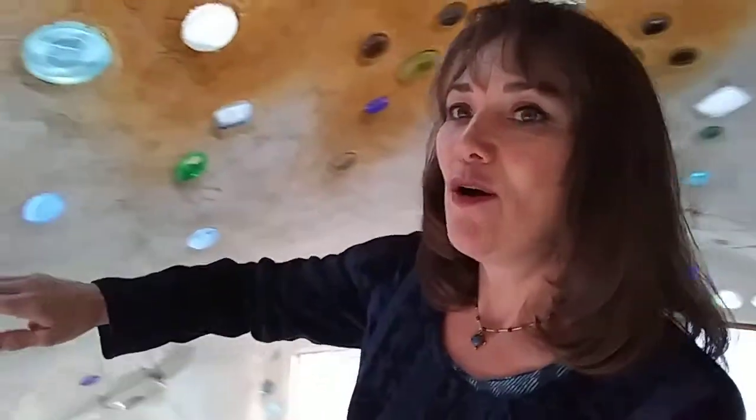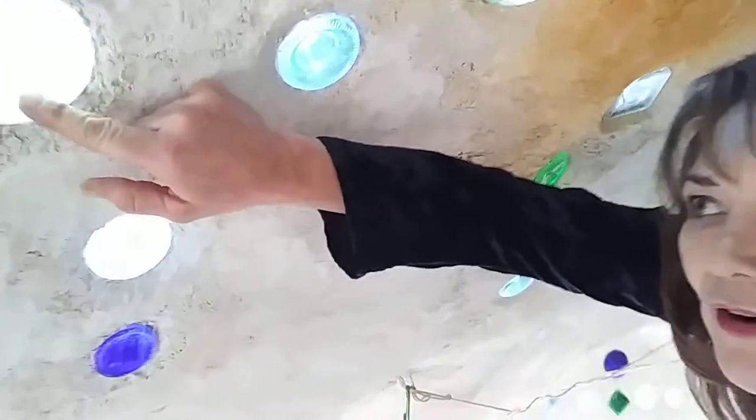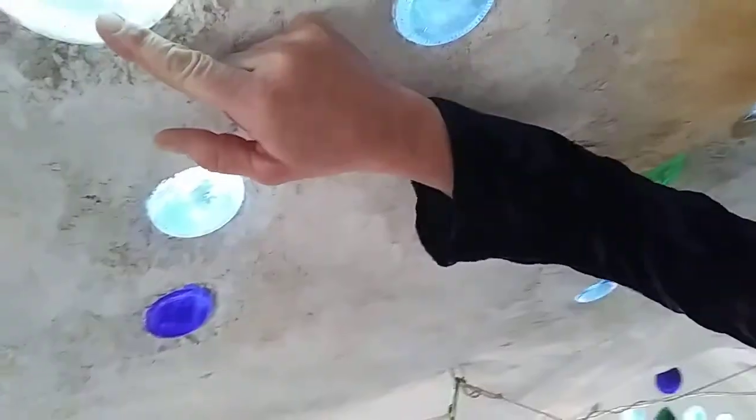I wouldn't do the angled bottles again — I would do it a different way, like on a flat plane the way houses put a little attic window: straight up and down so water doesn't get in, with a little eave over it. I'll be doing that in the future if I do any roof decorative work. But if I were doing it again, I would take a lot more care to seal these up, because what happened was some of them got water in them.